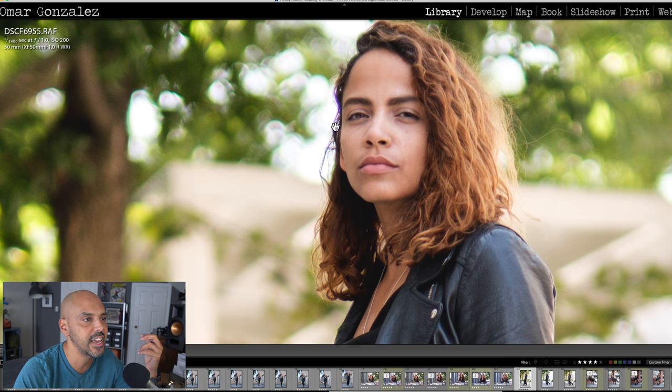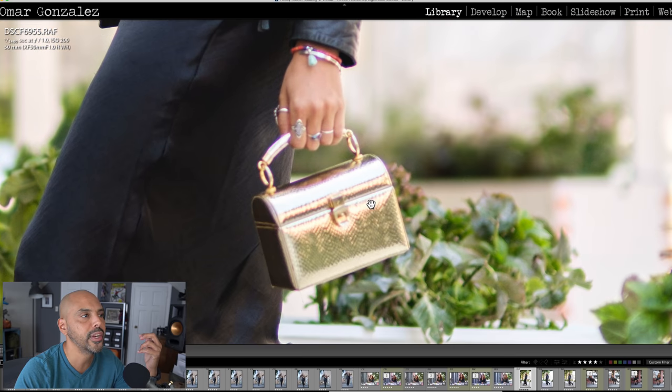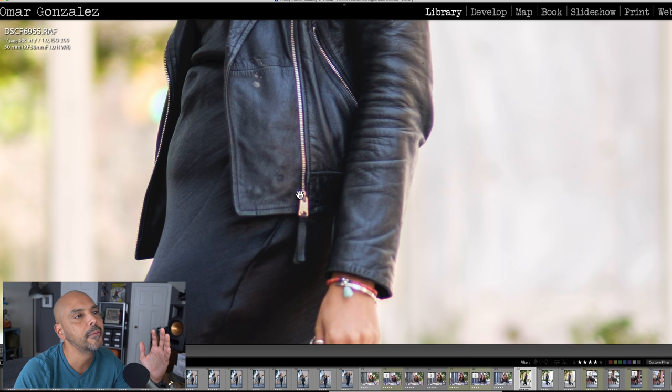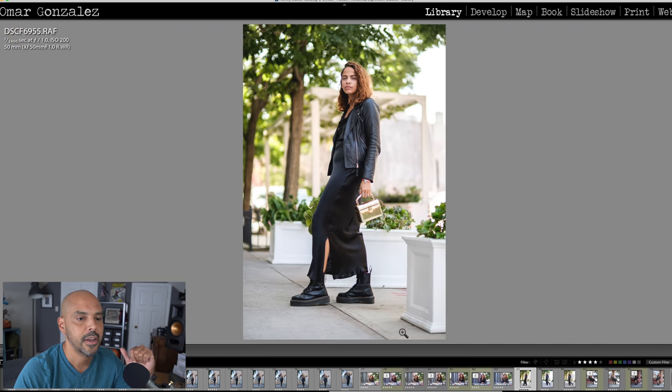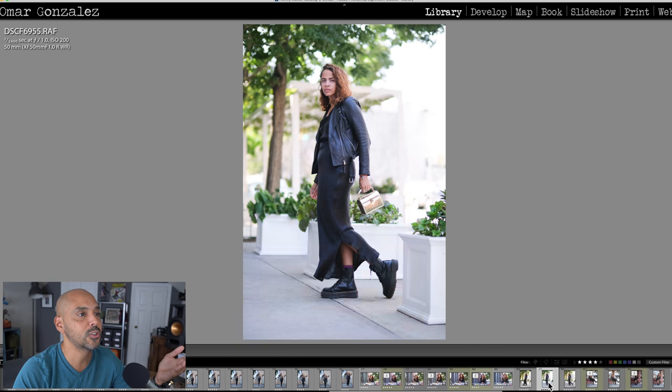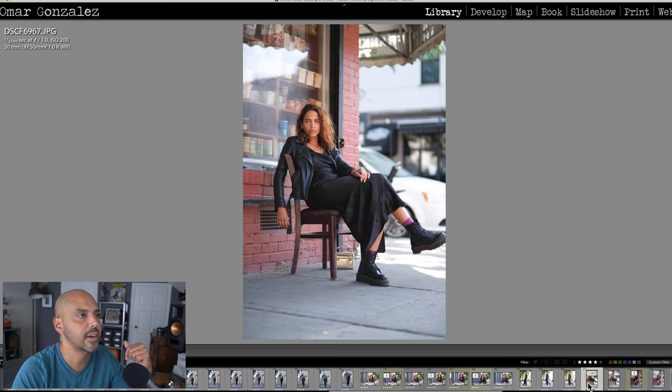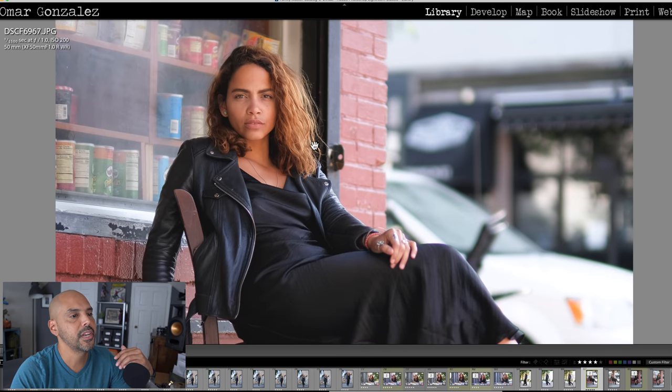One thing I noticed when I came home — which I couldn't see on the back of my camera — is that purple fringing is a thing with this lens at f/1.0. It's pretty common with most lenses and it's an easy fix in any editing program, but there is purple fringing. I noticed it a lot around her zipper. For full body portraits this lens is great — this is straight out of camera, no editing, and I love it for that.